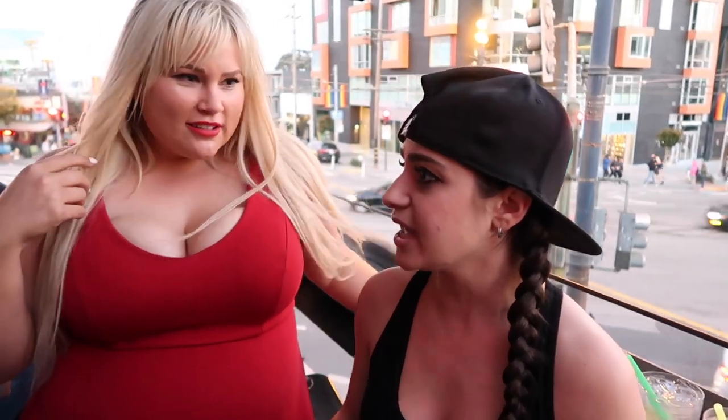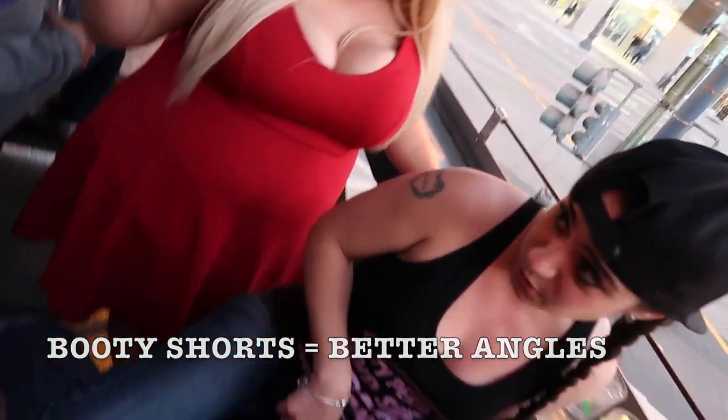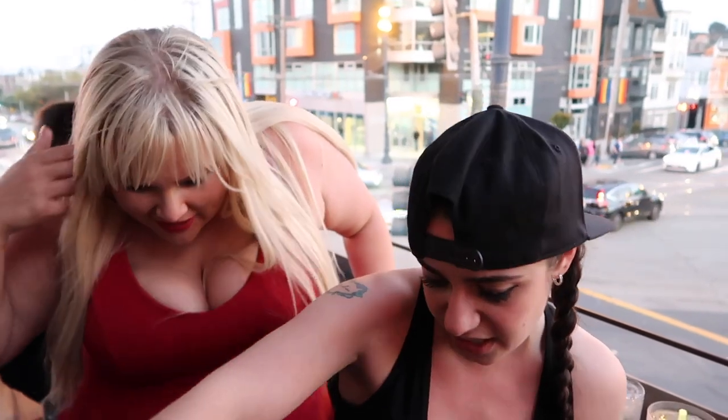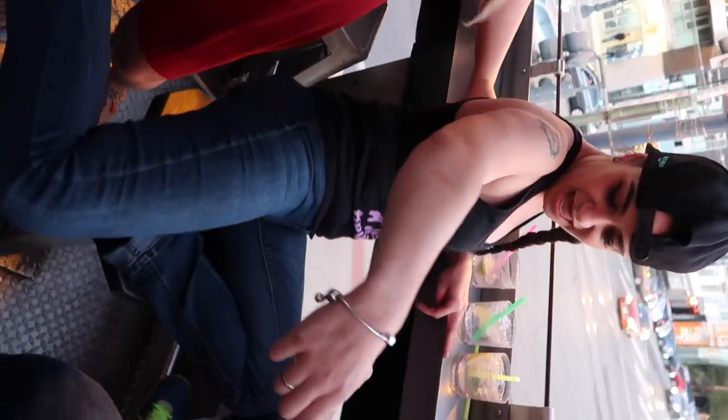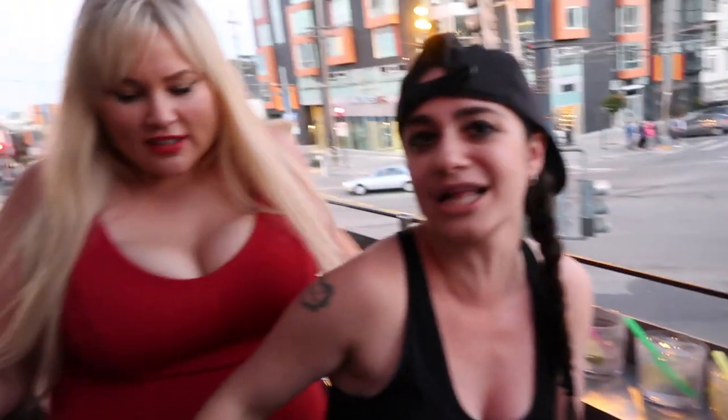So the underwear option — can we go over that again? Usually thongs are a little too much. Booty shorts are better. Because then if you wanna do like a sideways one — just like sideways like this — you can open it up a little bit and then you get some of your ass in there too. From like the side, and a little bit of booty in there too. Because you wanna show a little bit, not too much, but you wanna show your assets too.